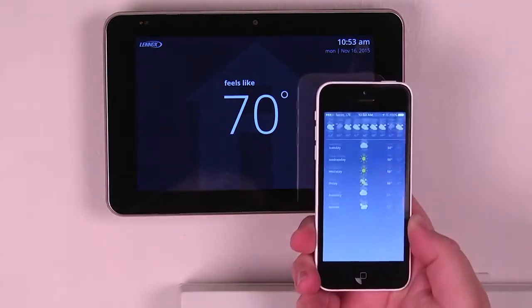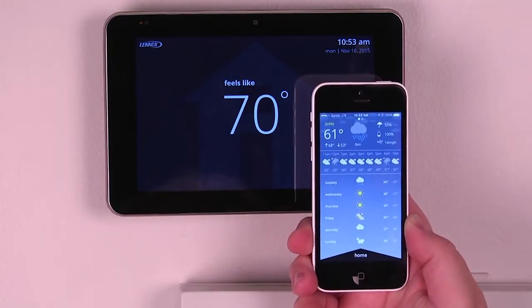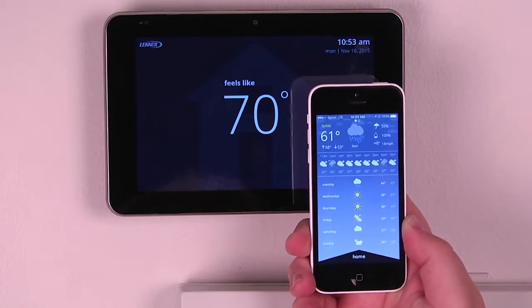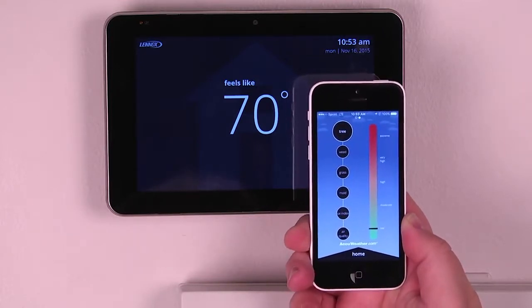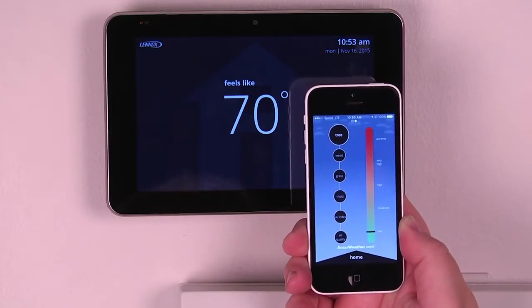We can even hit the weather icon in the upper corner and see our weather forecast — current conditions hour by hour, and then the full five day forecast. We can also monitor our allergen defender to notice what our outdoor air quality is like.